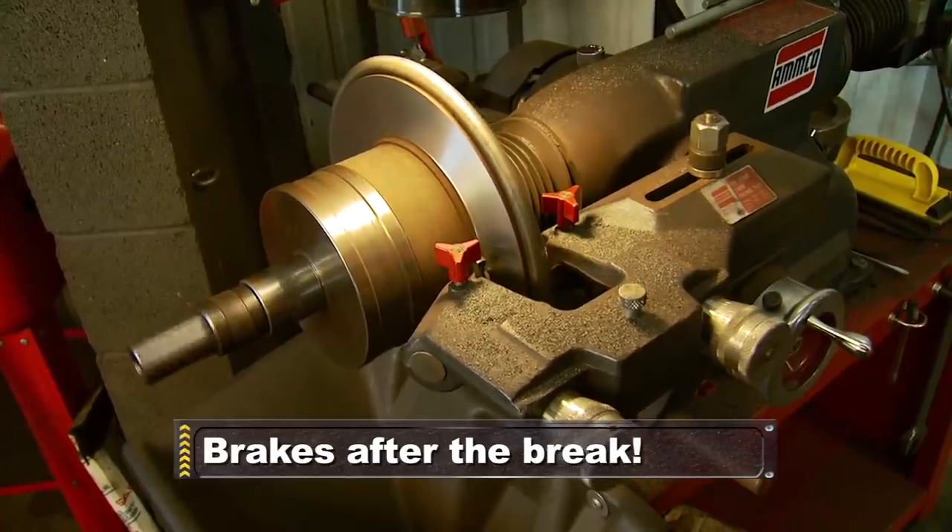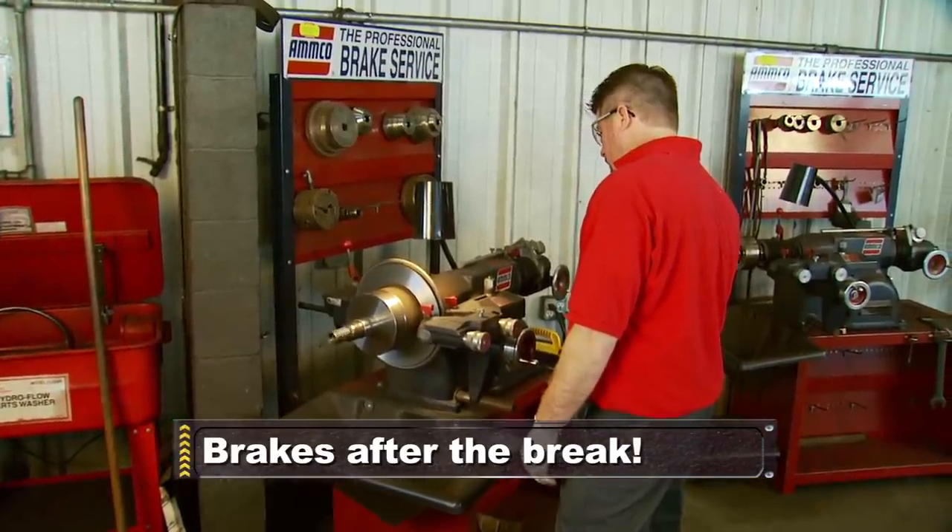When we come back, we're off to have our rotors turned the right way by some real pros.